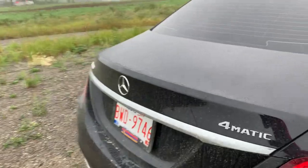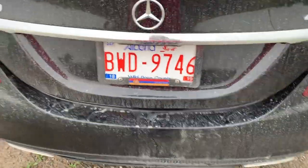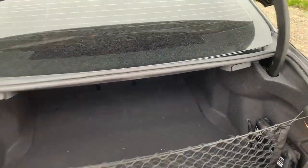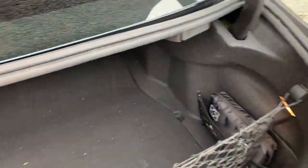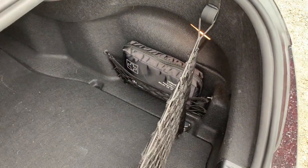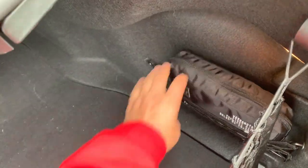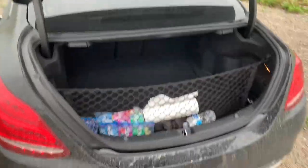This car does have the kick-to-open trunk, so you just basically put your foot on it there and it'll go ahead and lift the trunk lid. Basically you have two spots there, but I feel like this is where you're supposed to have the first aid kit. This is what it came with with the car and it's nicely stored in here — nice size, stored right here, which is pretty cool.